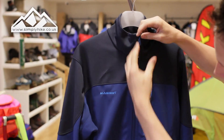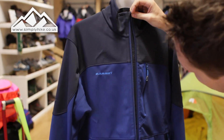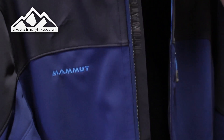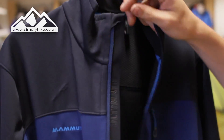You've also got a really nice full zip, and what you do have is a wind stopper flap or seal on the rear part of the zip, which is going to stop any wind chill from actually going through the zip itself.